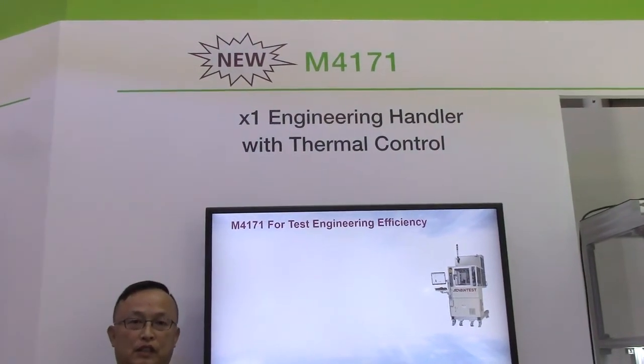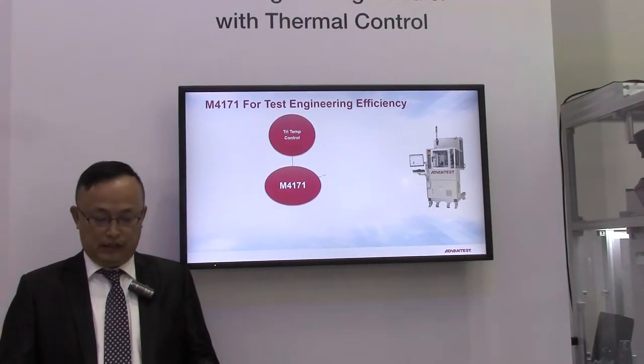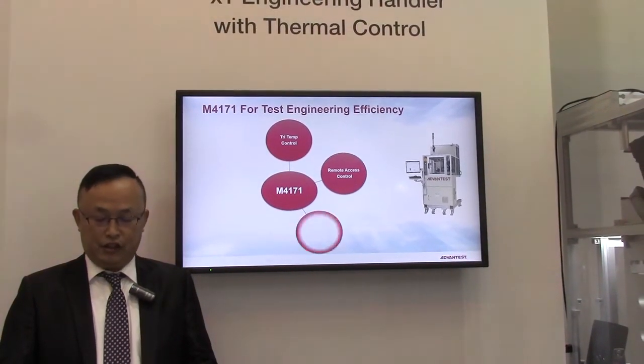Hello, today I'm going to introduce you Advantest's new handler, the M4171 engineering handler. It is built for test engineering efficiency.